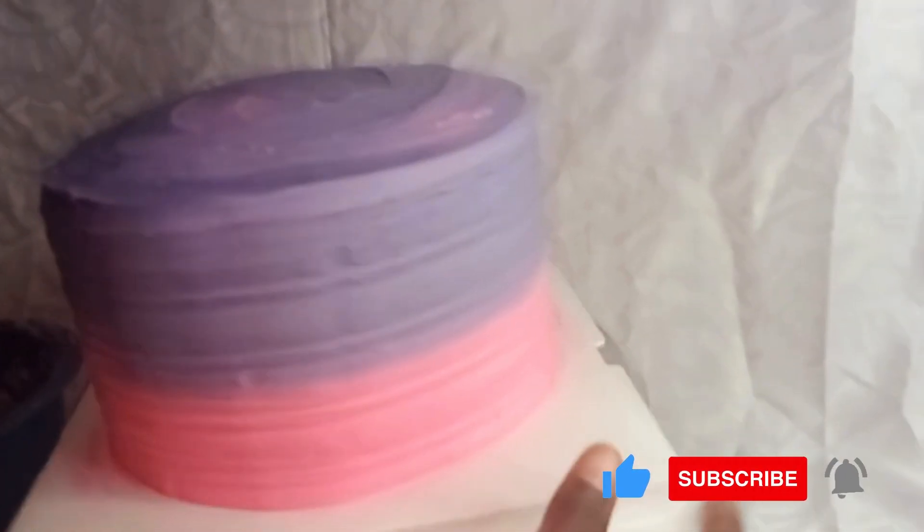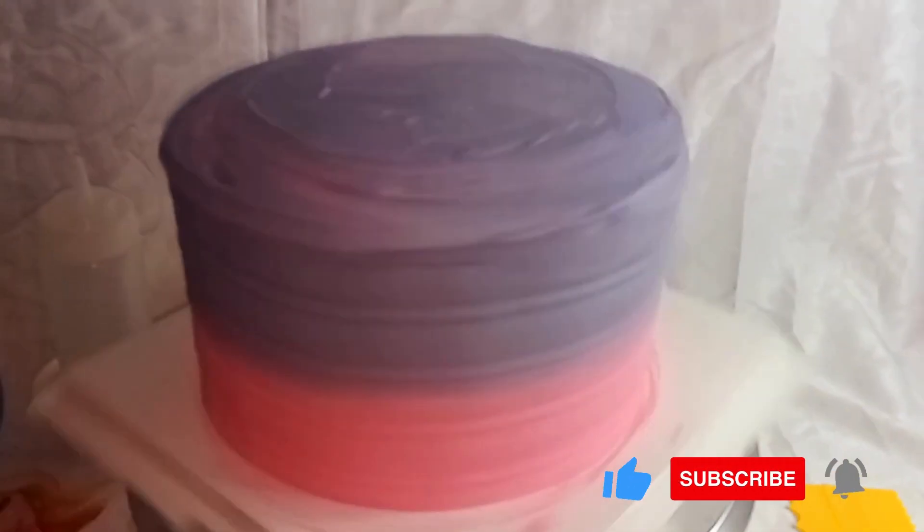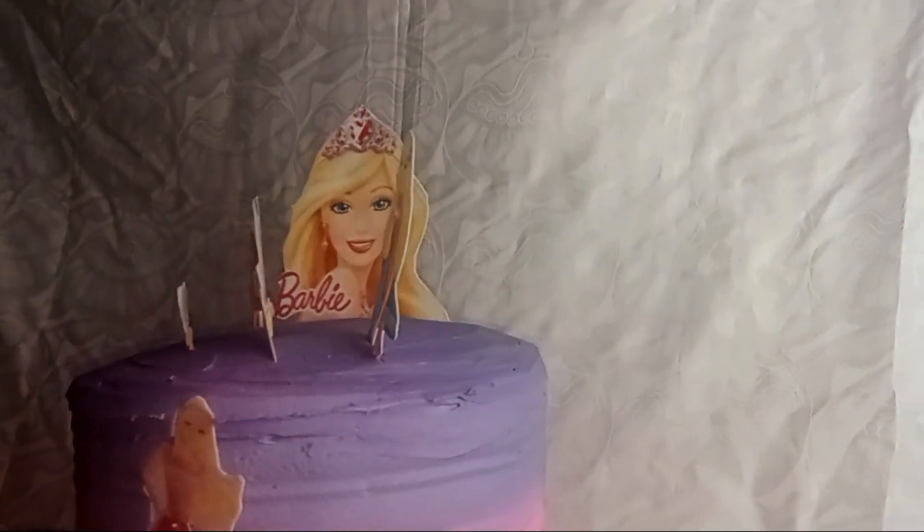Then I'll move on to covering the top part of the cake with the rest of the frosting. Next, I'll add on the cartoon characters one by one according to my preference — there's no particular order, but I'm placing them according to how I want the cake to look.